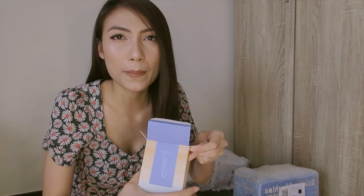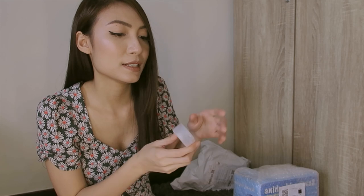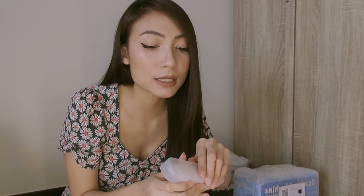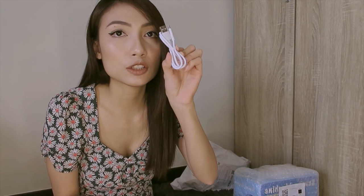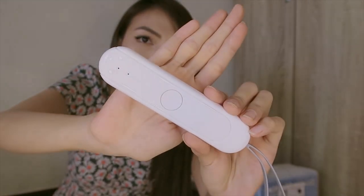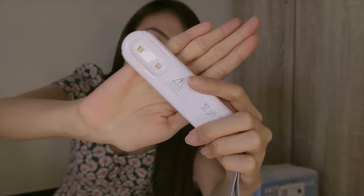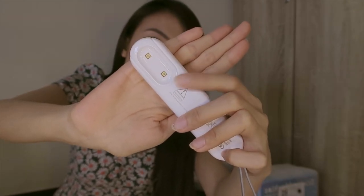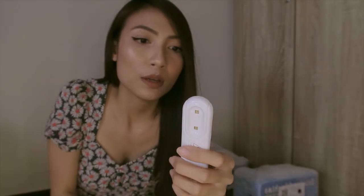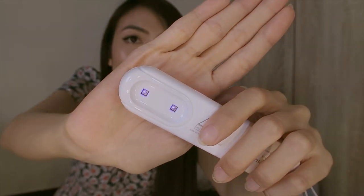Let's try to open it so you can see it. It looks like this — it has a case. It's very small, so you can really put it in your bag and bring it anywhere. It comes with a charger. And this is the UV light. If you turn it on — it already has a battery. So that's how it works.